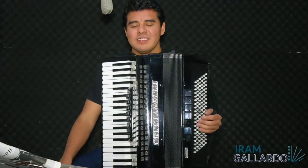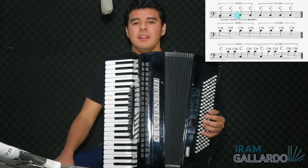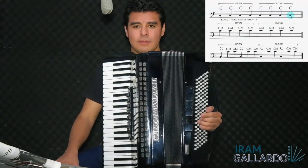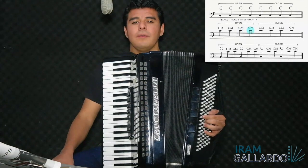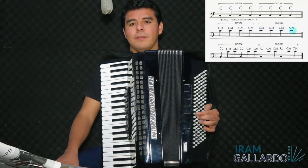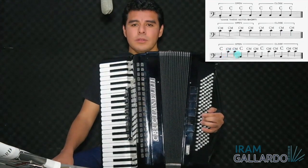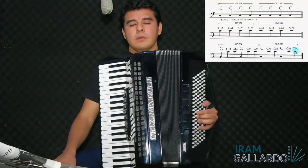We are ready to play the complete exercise. First part — one, two, three, four. One, two, three, four. Second part — one, two, three, four. One, two, three, four. Third part — one, two. One, two. One.